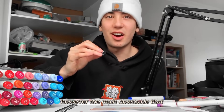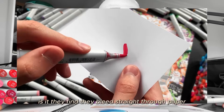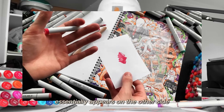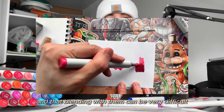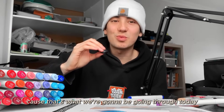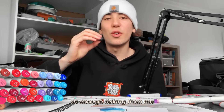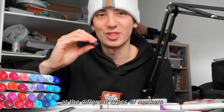However, the main downside artists face with alcohol markers is that they bleed straight through paper, appearing on the other side, and blending with them can be very difficult, especially as a beginner, because there are lots of marker techniques. But don't worry, because that's what we're going to be going through today. Let's start by looking at the different types of markers.